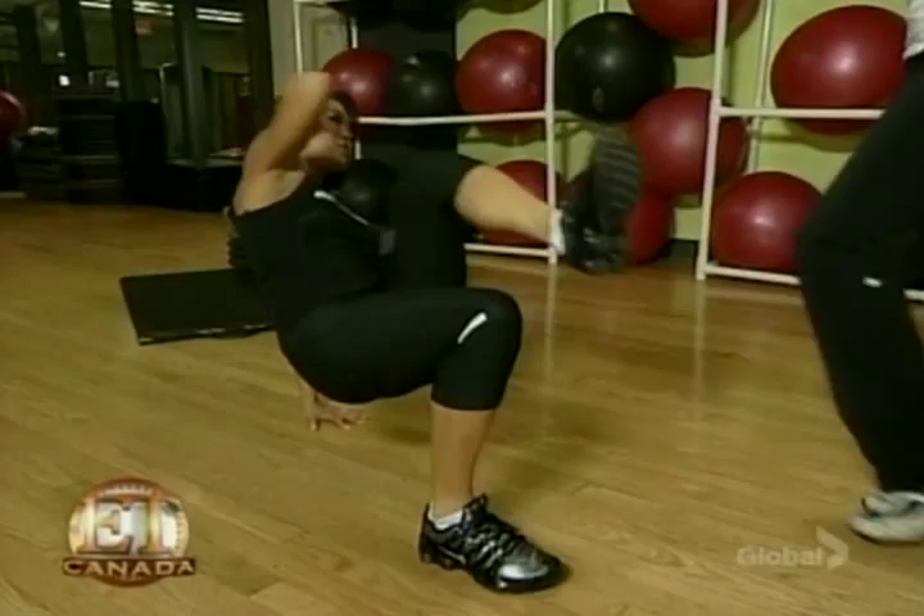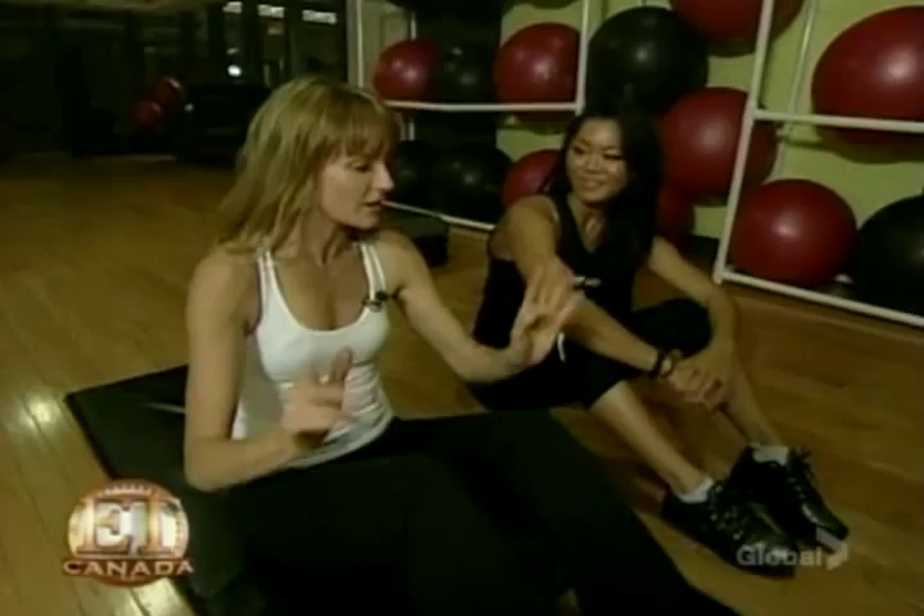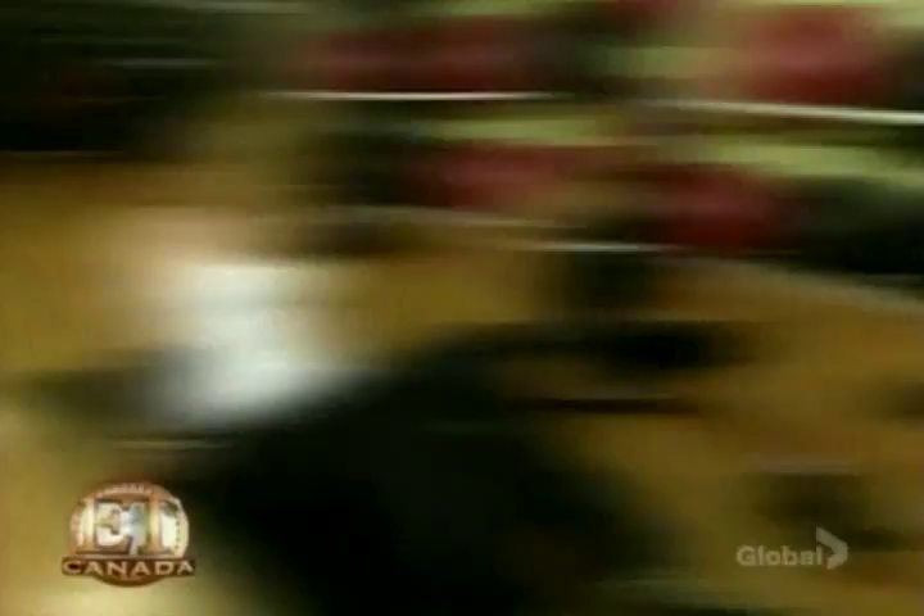Extend and crunch. If you want to simplify the move, just lie on your back instead of being in the crab position. That's plenty hard to start. I could do a lot of those. I'm feeling fashionably fit. Yeah, absolutely, and I think you proved that you are fashionably fit. High five. Good job. Thank you.